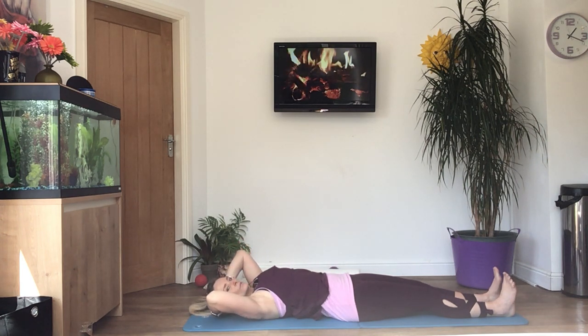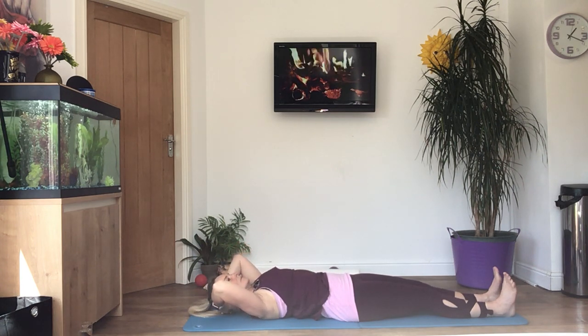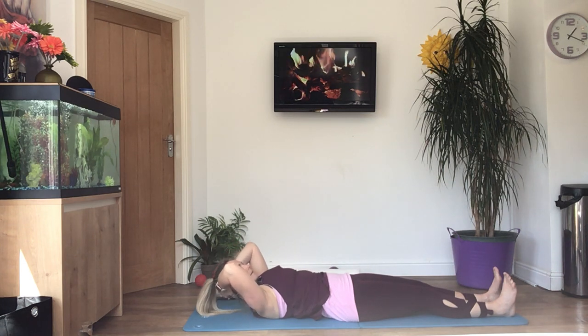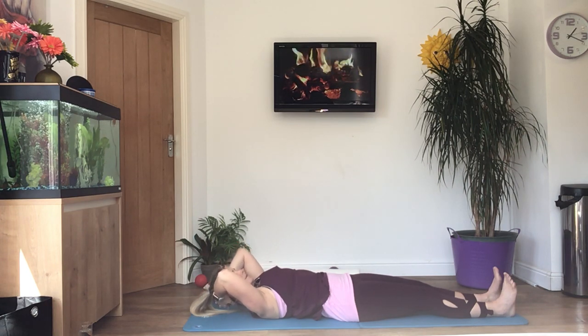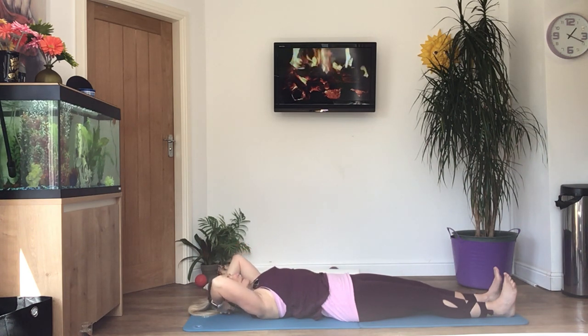Let's do four more of those. Remember to think about your spine, lifting one vertebra at a time. Last two — breathing out, lifting up; breathing in, coming down. Last one. And rest.